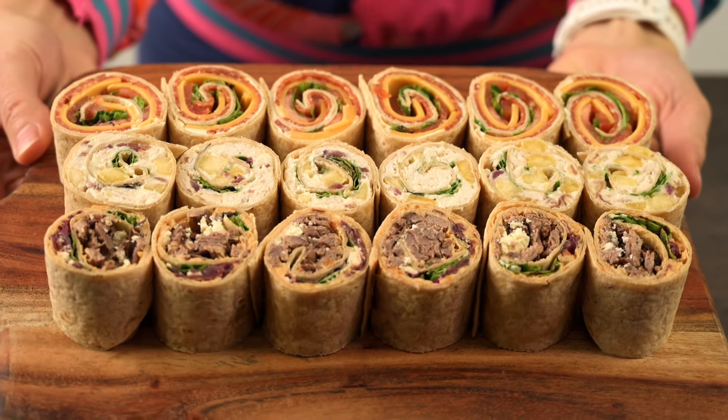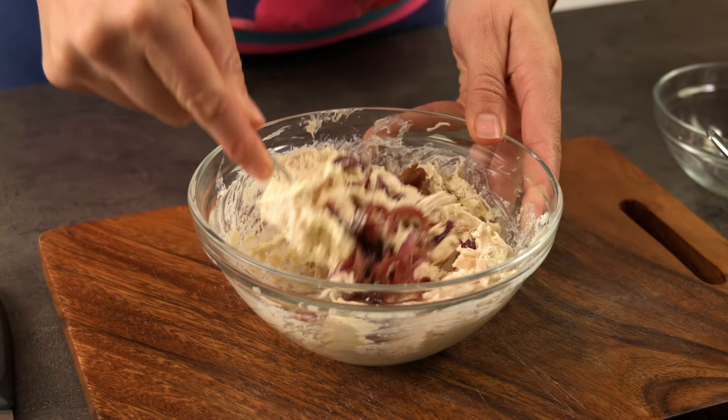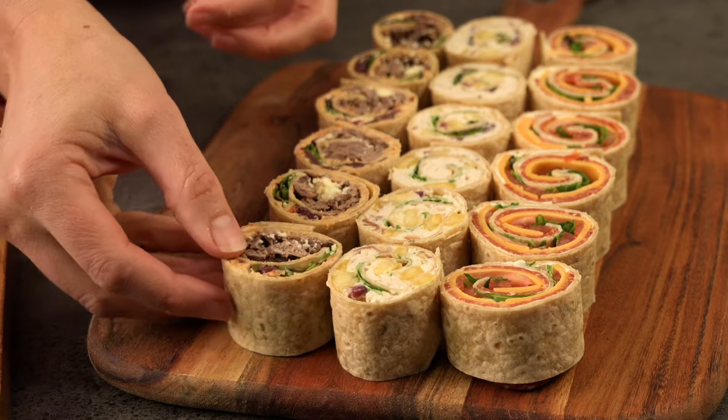Do you love a delicious party pinwheel sandwich? Today I'm going to share my top three tips for making the best tortilla pinwheels. They're a perfect appetizer, easy to prepare ahead of time, and sure to be a crowd pleaser. Let's get straight into it and look at the ingredients we're going to use today.